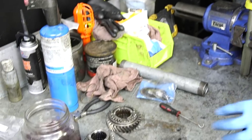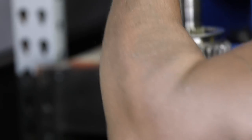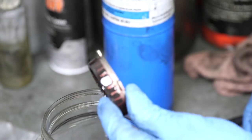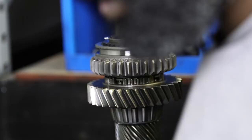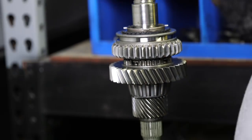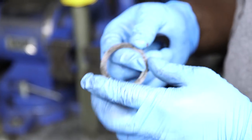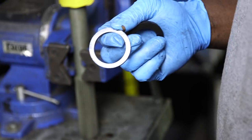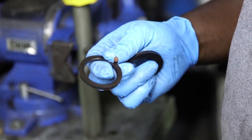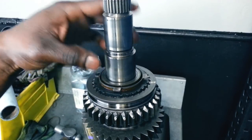Now we move on to the second gear synchro. Take the outside, make sure it's clean, and install it. Take the inner part with fluid on it and pop it down in there. Then take the inner part, make sure it's clean, and install it so it sits in the teeth. In the rebuild kit there are two washers — a large one and a smaller one. Sometimes they fit perfectly and sometimes they don't. If they don't fit exactly right, it's okay to use the old one as long as there are no burrs or metal damage. For second gear, use the big washer of the two — slide that over for a tight fit.